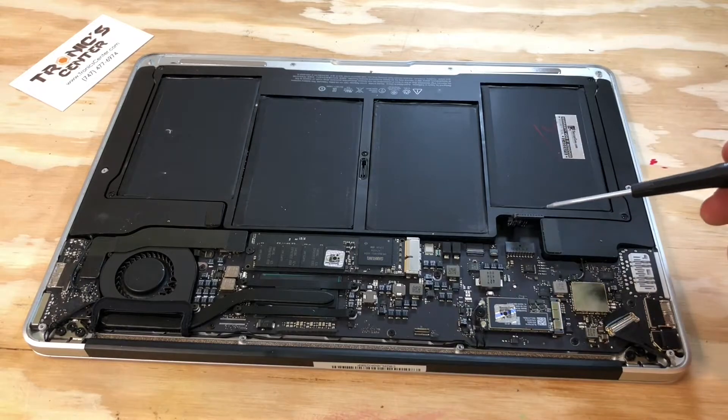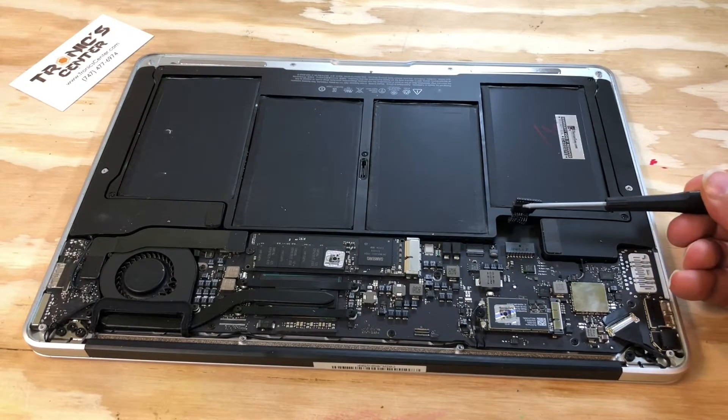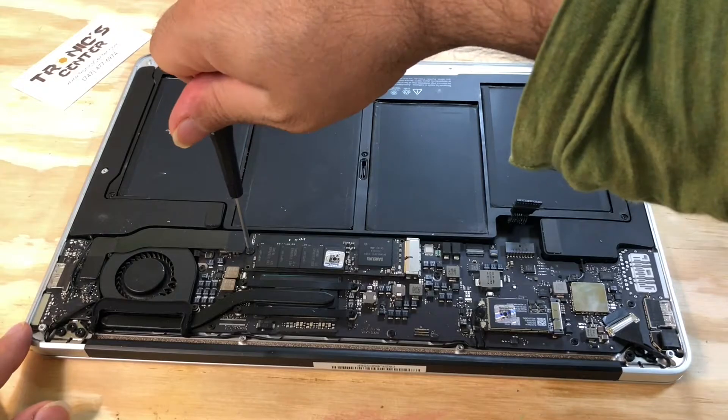Take the battery off and unplug it. Then open the SSD screw.